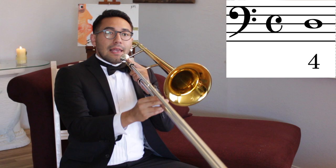Let's learn how to play our first song. Sit tall so you can take in a full breath. Here's how you play D. Go to fourth position, which is just past the bell, and match my sound.